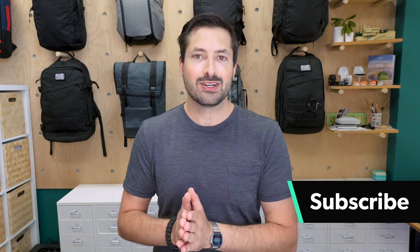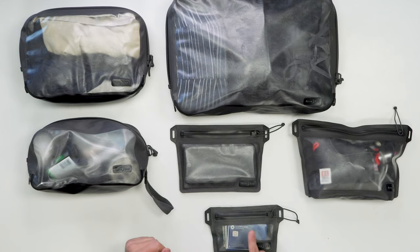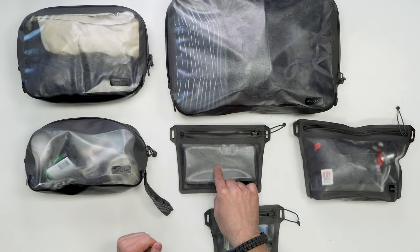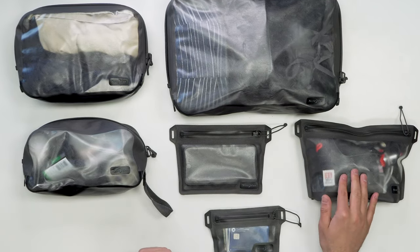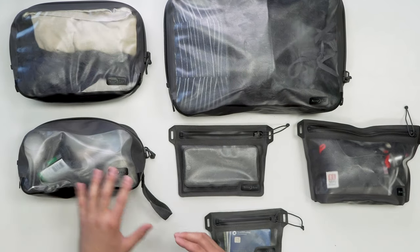So if you're new here, consider subscribing. Let's jump in and take a look at all of these accessories, including the waterproof wallet, the waterproof pocket, the waterproof 311 pouch, the two different packing cubes we have here, as well as the toiletry bag. Let's jump in and check it out.